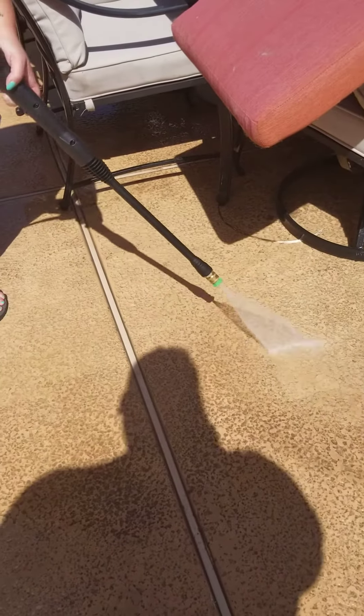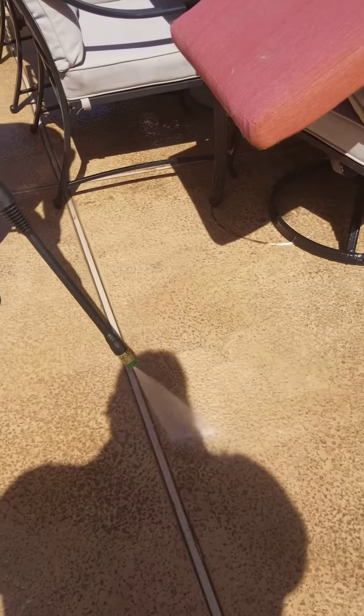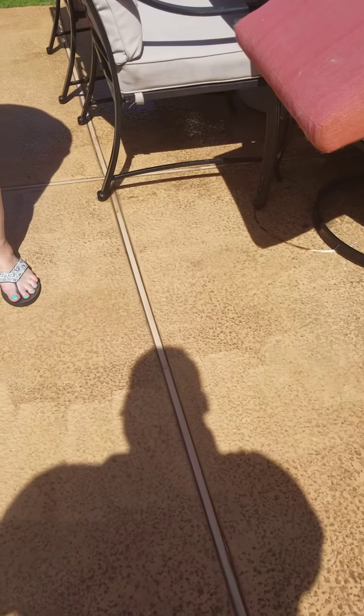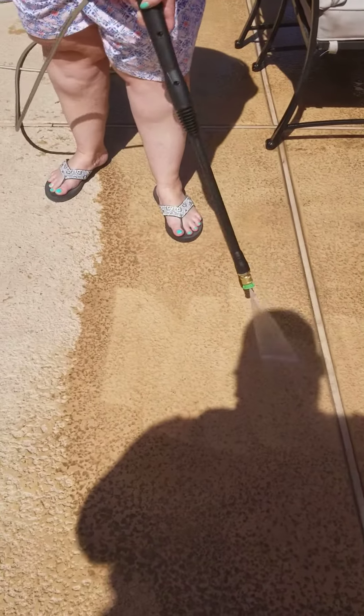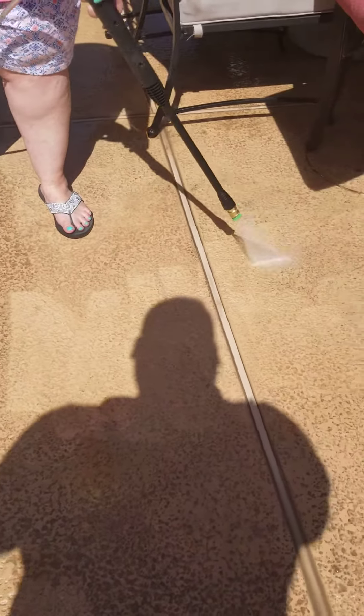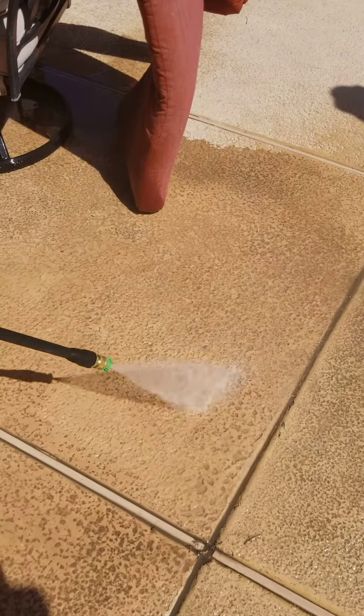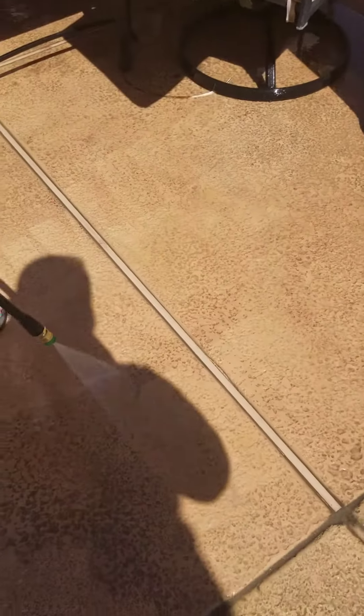Amazing. Greenworks. How much was it? 84.99. It was a deal of the day so we got $50 off. Nice. From Amazon.